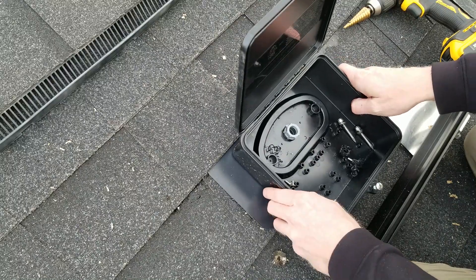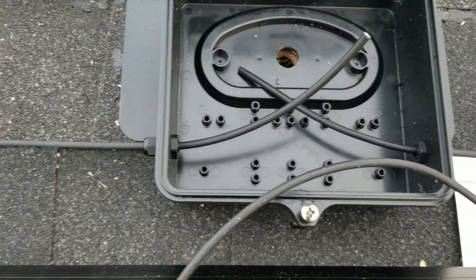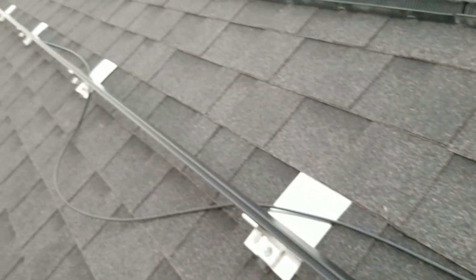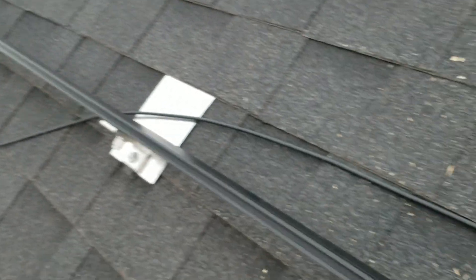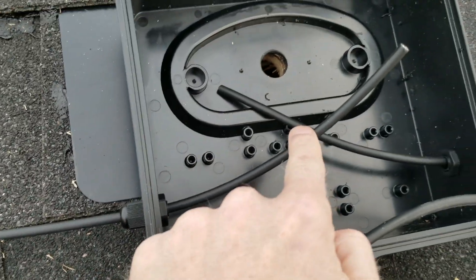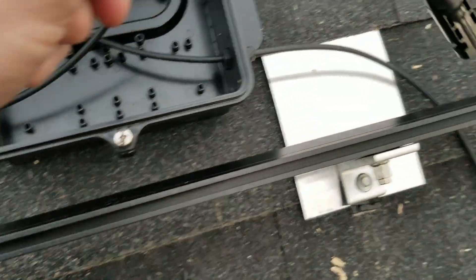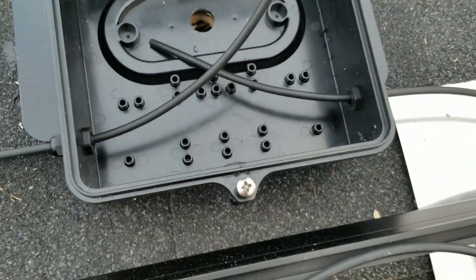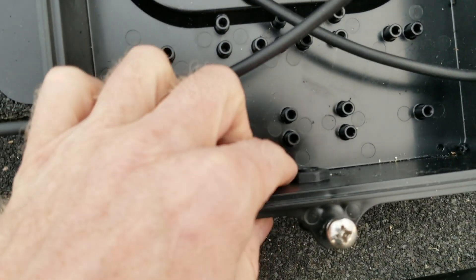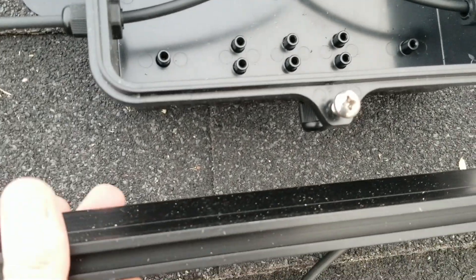Because I'm daisy-chaining my solar panels, I have to reach all the way down to the end of the roof. I've got an extension cable coming through a gland connector into the box, and another on the other end to connect to the solar panel. I've also added a gland connector for the ground wire that will connect to the rails.